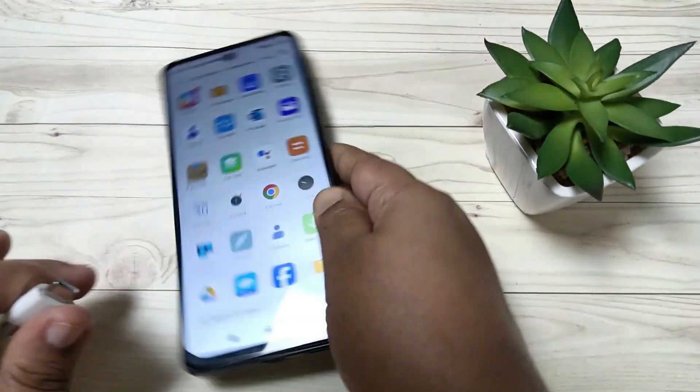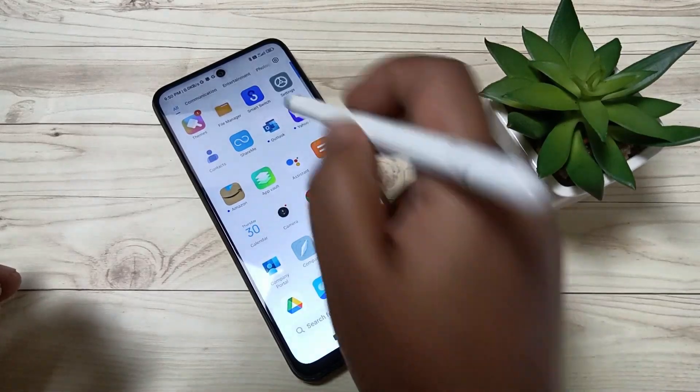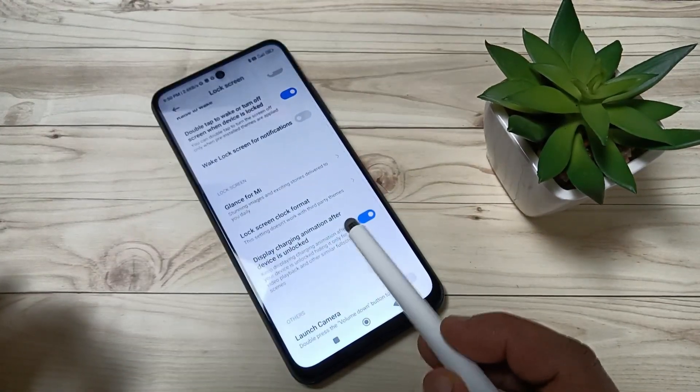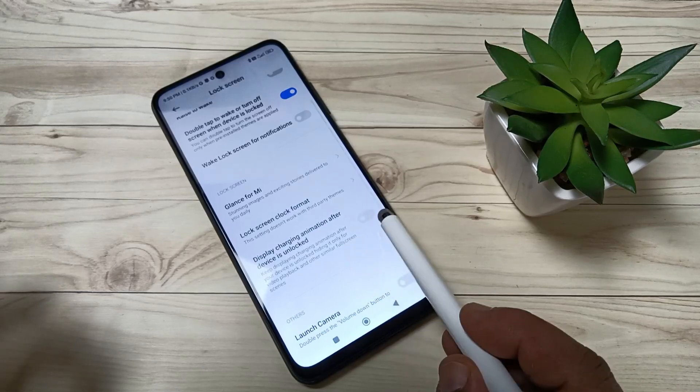This is very simple. Go to your settings, then tap on lock screen. Here you can see the option: 'Display charging animation after device is unlocked.' You need to turn on this option.